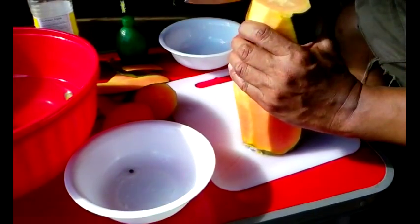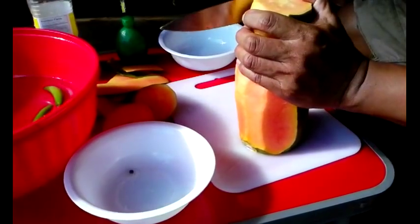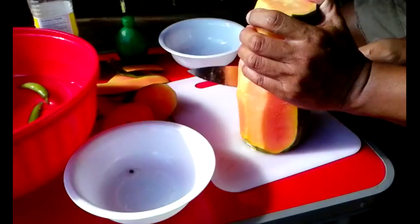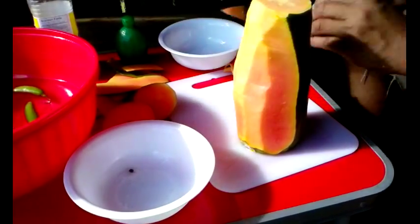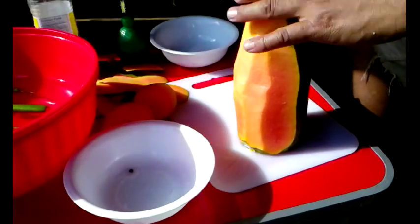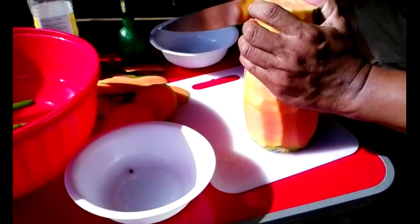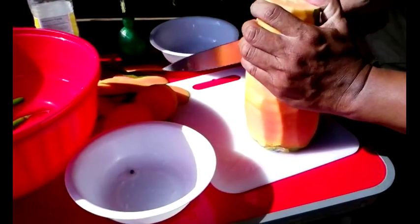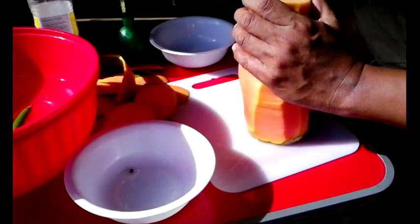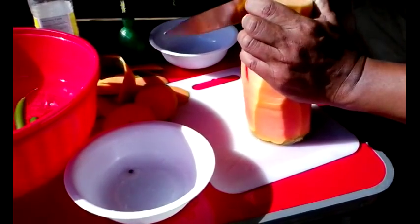I think what I'm going to do with all this skin and stuff is start a compost pile. So if you come out here to this camp and you find a pile of rotted vegetation or whatever, that's the compost pile. So we can get some nice soil for planting future things.